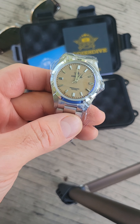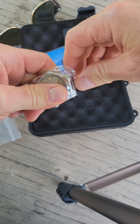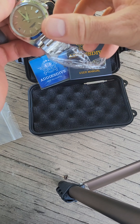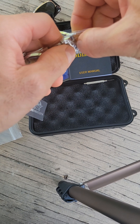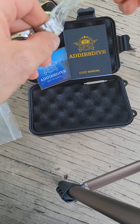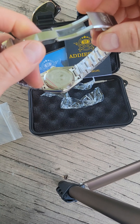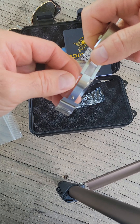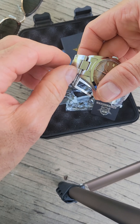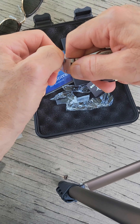I'm going to unwrap this thing and see what it looks like with all the wrapping off. I'm a little bit of a butcher when it comes to this stuff — I don't like to mess up the watch when I'm taking the plastic off, but I am a little harsh with it. Pretty simple buckle on this thing.